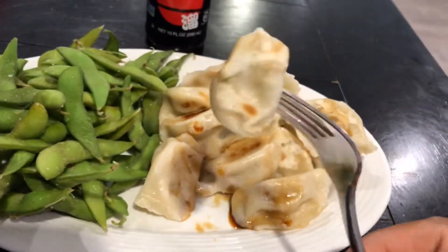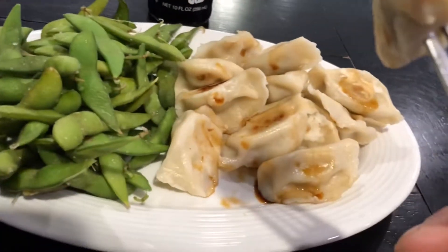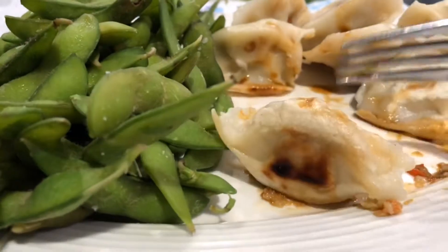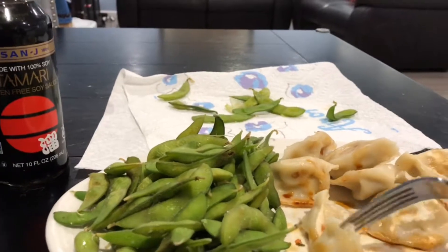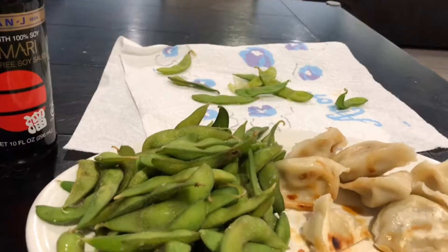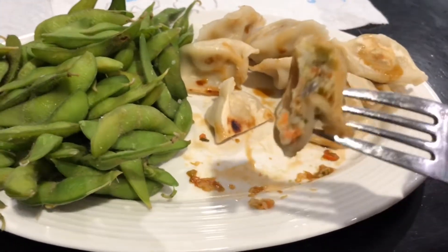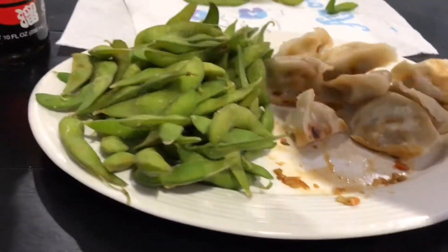Damn, these things are good. Look at that — the vegetables inside. Yeah, this is really good. I do recommend frying them first because it gives a little bit more texture, and it would taste kind of gooey if it was just steamed. You can tell — nice little crispiness right there. Good texture. Not lots of vegetables, but there are vegetables inside. I got my veggies.